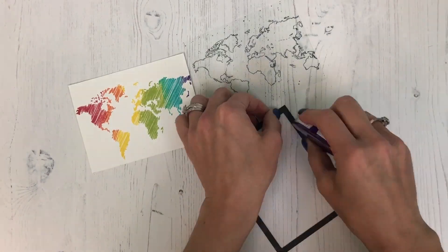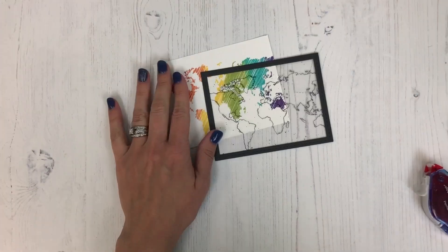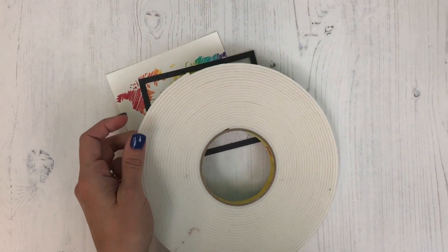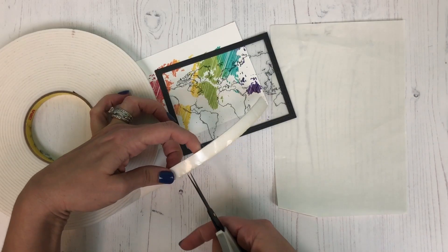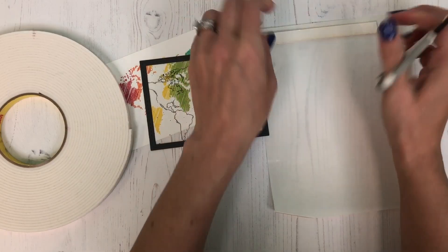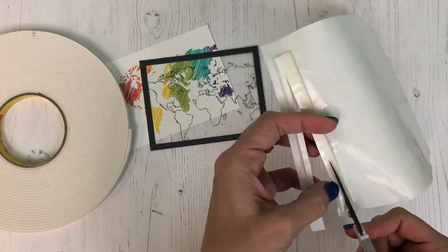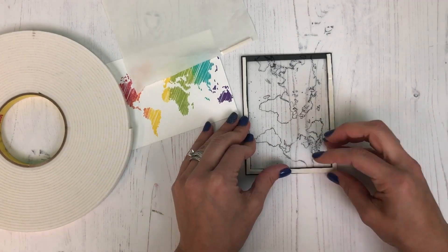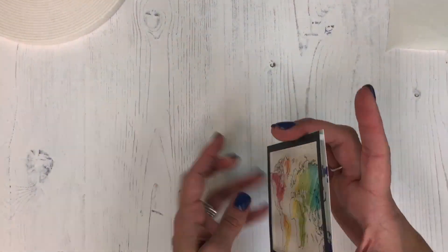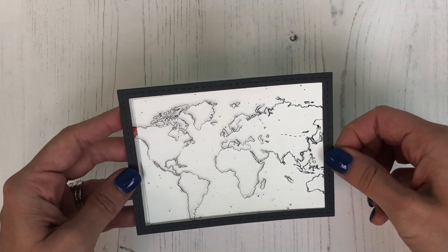Now we'll be adhering the stitched frame around the outside of the acetate so that we have the window just like we need it to create our reveal element. To create that we need to build it up with a little bit of foam tape, and here's one of my favorite tips: I'm adhering the foam tape to the filmy side of a piece of leftover label sheet — like you'd get from a sheet of address labels — and then you can cut through it just like butter with any scissors; it doesn't have to be non-stick scissors. I've put those strips across three of the sides, leaving one side open so that we can slip our piece of plain card stock behind it, which you would pull to create the color reveal.